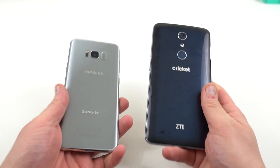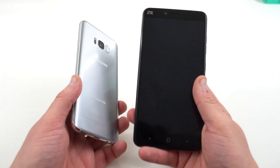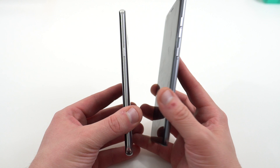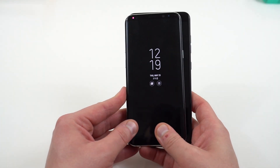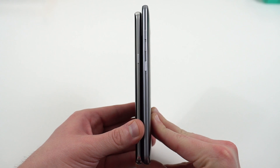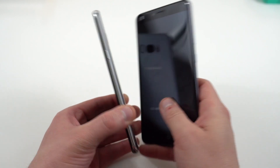Just giving you guys a quick size comparison — this is a six-inch phone with a traditional 16 by 9 aspect ratio, so it's going to be pretty large. Here's the Galaxy S8 Plus for comparison. The ZTE Blade X Max is quite a bit larger — quite a bit wider, a little bit taller, though the thickness is about the same.